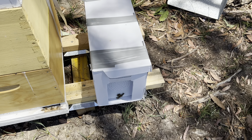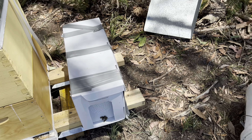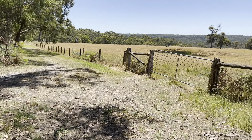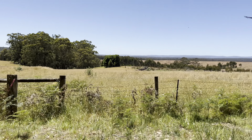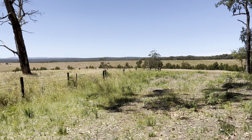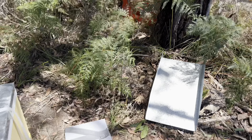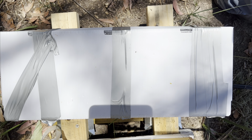Hi guys, so today we're going to be having a look at this nucleus hive, hopefully putting it in a new bigger box. It's 29th of December here, 22 degrees, gonna have a few warm days coming up. So we're just getting into these hives and seeing how we go. Last time I went in this hive was two weeks ago — let's have a look at our population.